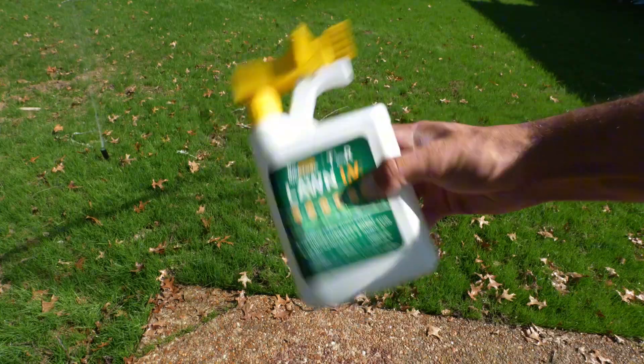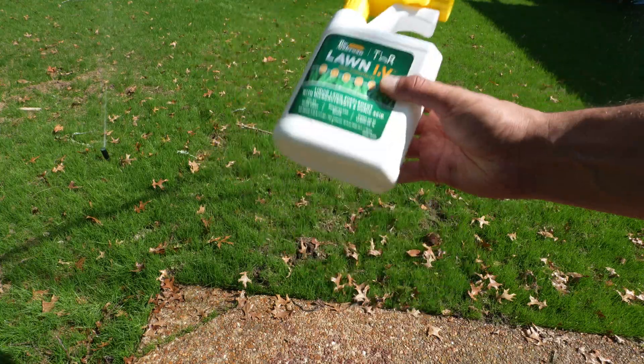Did you know that there's a super simple solution you can put down on your lawn that will turbo charge your grass? In this video I'm going to share with you exactly what that solution is and how to apply it to give you an awesome looking lawn in one single step.